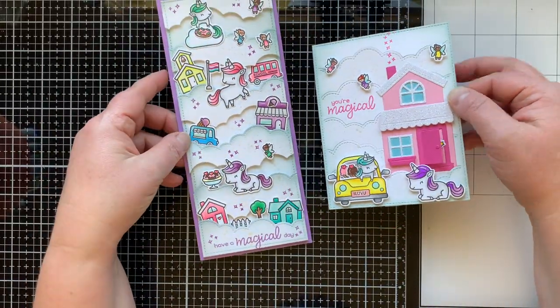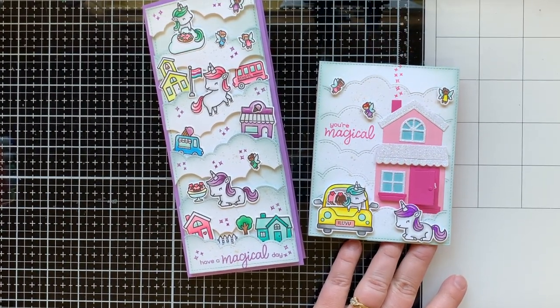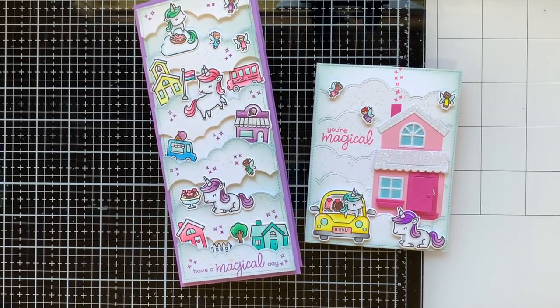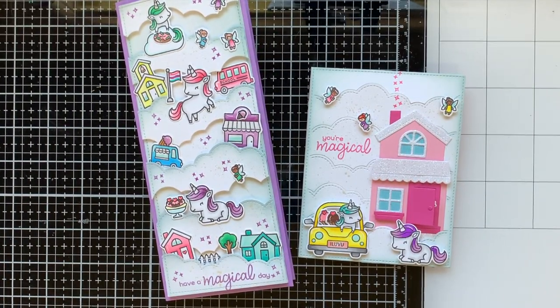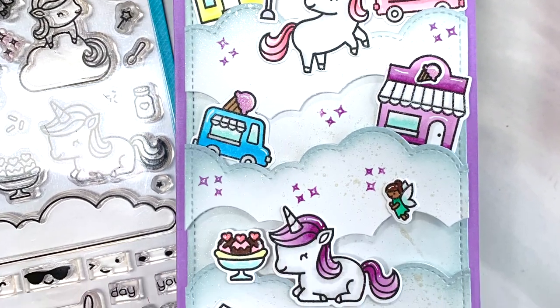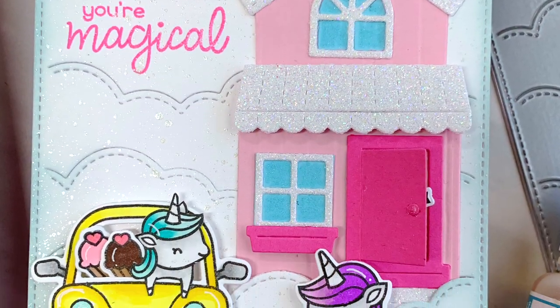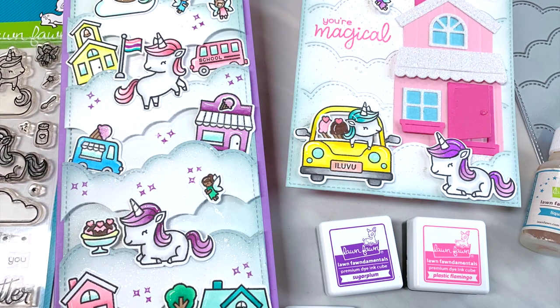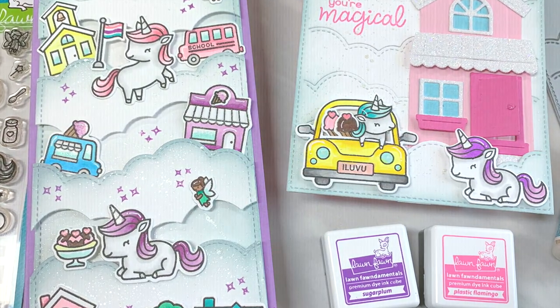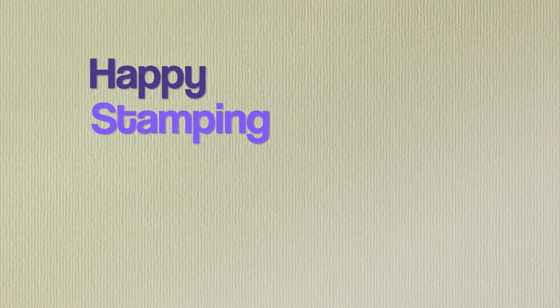I hope you're happy we're doing the unicorn set! If you voted for the goats or the not too shabby sets, you will be seeing those on my channel or other channels I design for in the coming days. Thank you so much for stopping by — make sure you leave a comment below because I'm drawing a winner to receive one of these cards in the mail. Tell me which one's your favorite! All the supplies from today's video are listed and linked below. See you next Tuesday for another crafty video — happy stamping, bye!